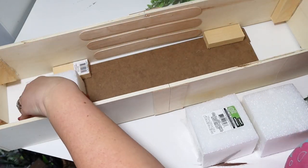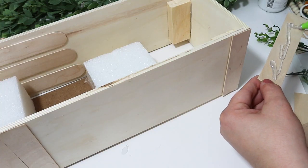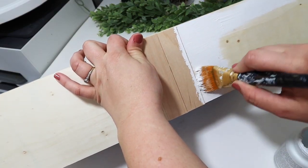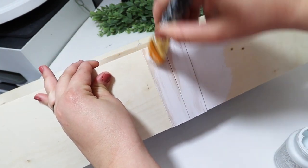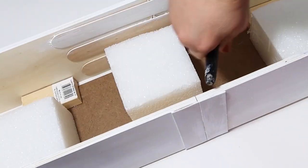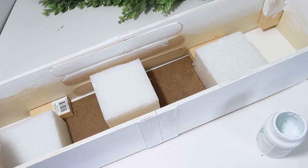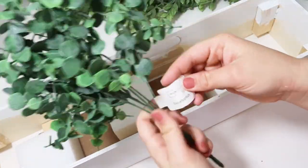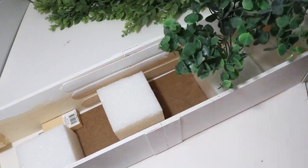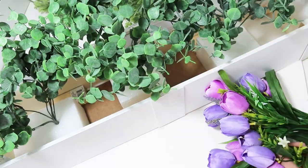I tried not to overthink the bottom — I knew there was no way I could get it perfect, so I just tacked in one of those MDF Dollar Tree signs, just something to hold the styrofoam in without it falling through the bottom. I painted the entire thing white and then added in some greenery. My greenery came from Walmart because I feel like they have a leg up with nicer quality, but you could use Dollar Tree florals if you'd like.